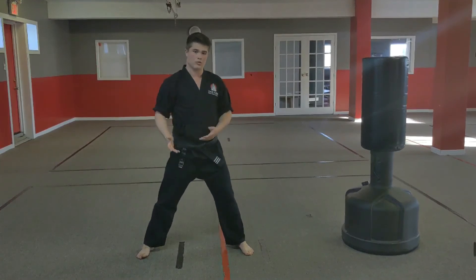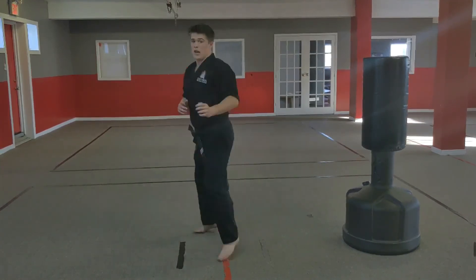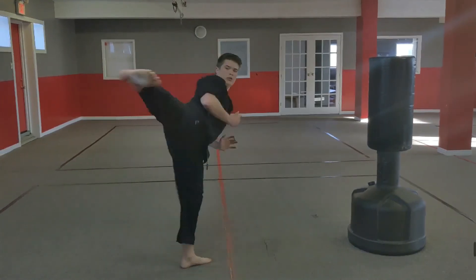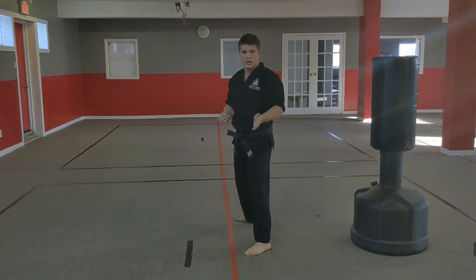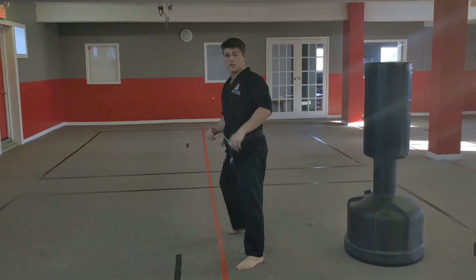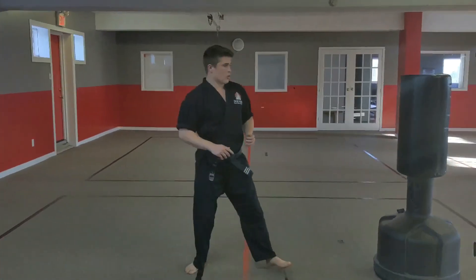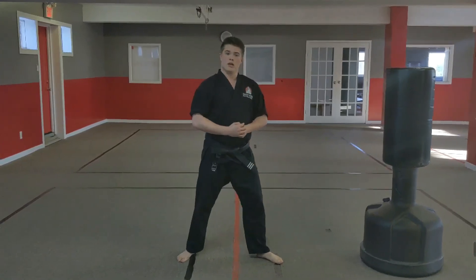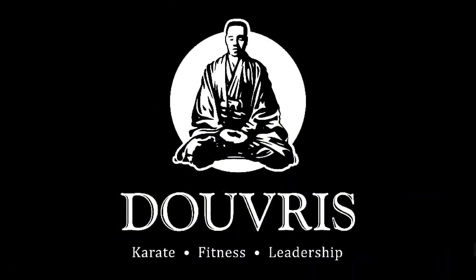Practicing it in the air like this, you can do it that way too. When you're doing it in the air, try to position your foot nice and slanted like that. Try that one out — and there is your spinning side kick.